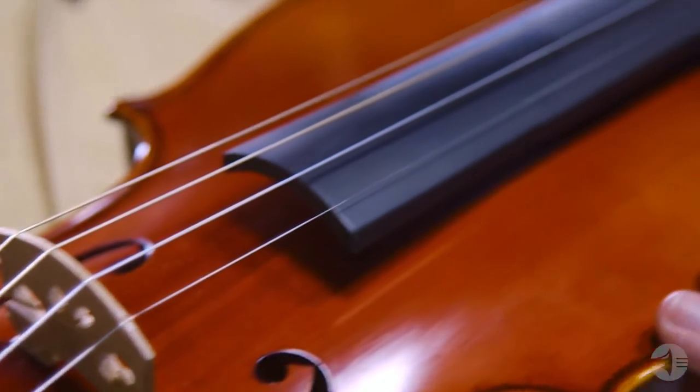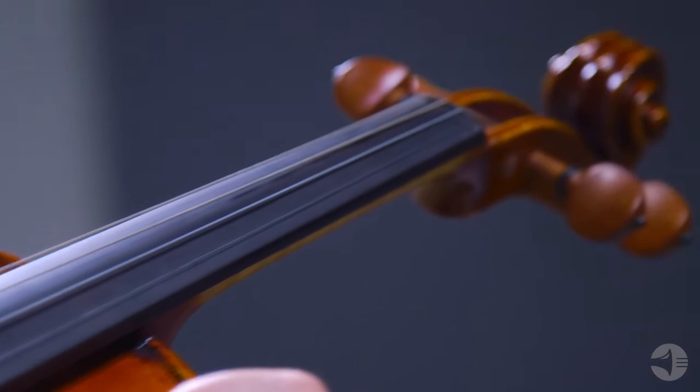The varnish is a hand-applied spirit varnish with a satin dark golden brown finish. The Pirastro Evah Pirazzi strings provide an intensive, powerful sound with warm overtones that are excellent for solo performers.